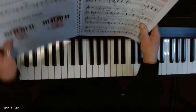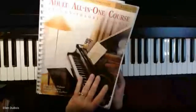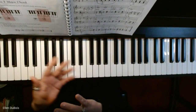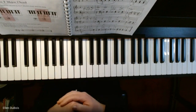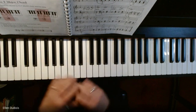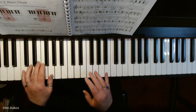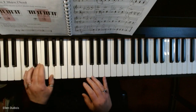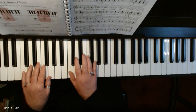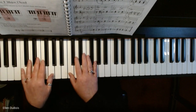In this video we are working out of the Alfred's All-in-One Level One course and the song we're going to start with is on page 45. At this point my students have become very proficient at reading both right and left hands — they're playing off the grand staff. In the left hand you've got chords, and in the right hand you've got your melody. This is in what they call C position.